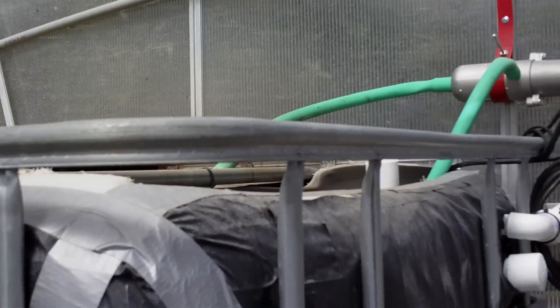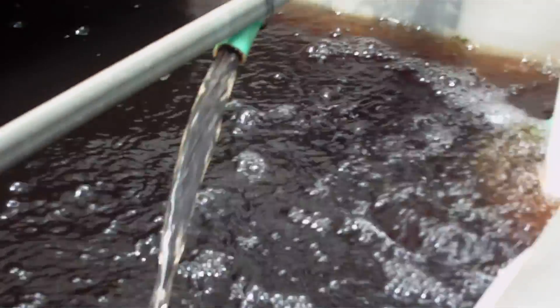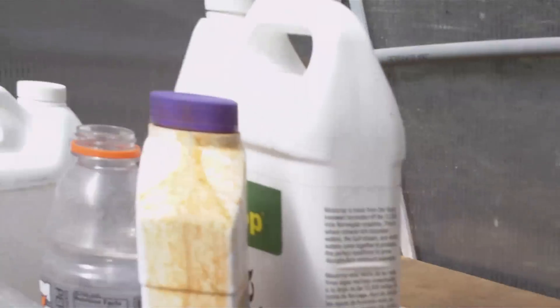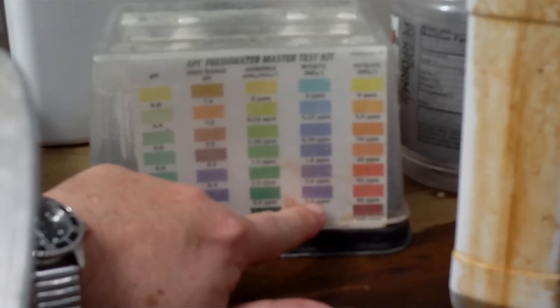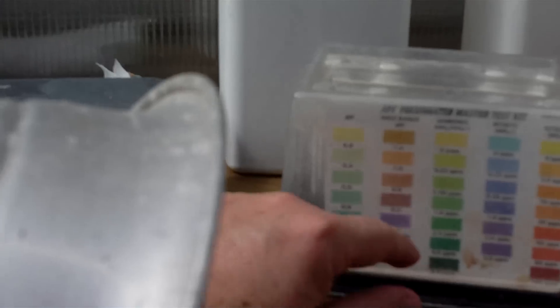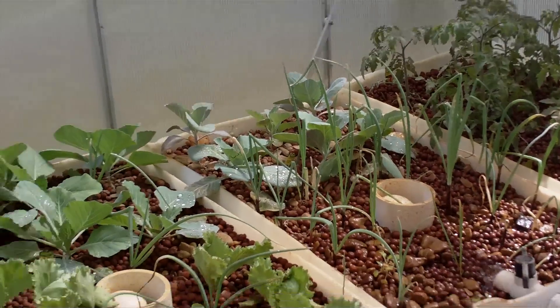I've got the heater going because the last few nights have been going down to the low 40s, so we're heating the water to keep the bacterial culture from slowing down. Looking at the readings: we do have 20 parts per million of nitrite, nitrate is a little higher than 5 parts per million, ammonia is still at 8, and the pH has come down to 8.0. I expect in probably two more weeks the system should be fully cycled and then we can reintroduce the fish.